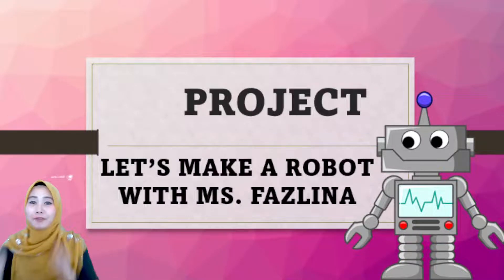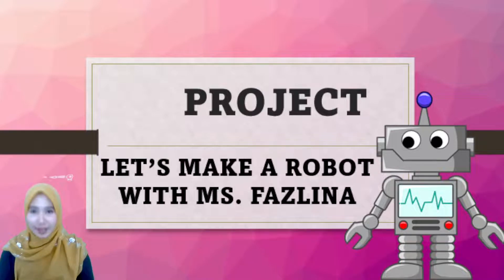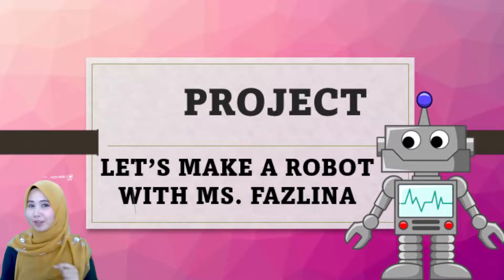Hi, Assalamualaikum and a very good afternoon everyone. How are you today? I hope you're all fine. So today, Ms. Fazlina is going to share with you something about our project: Let's Make a Robot with Ms. Fazlina.